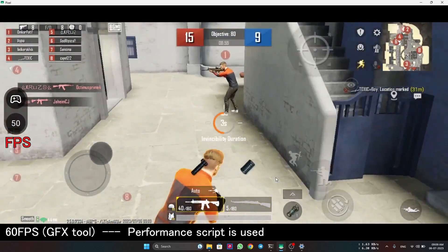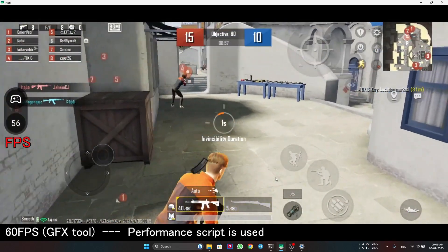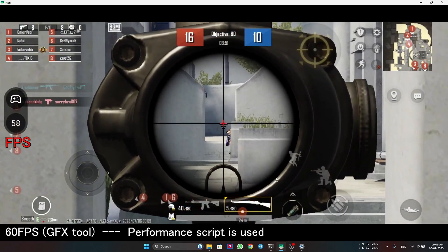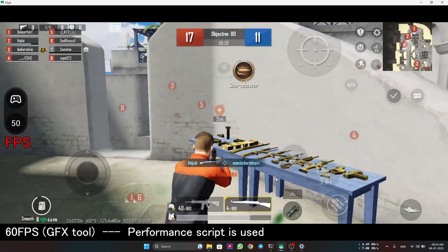You can see the framerate is almost 55 all the time after using the performance script, so the performance is really good.